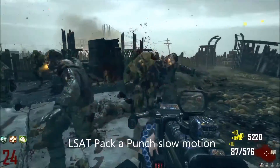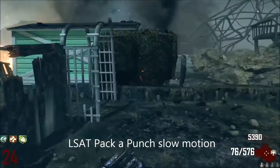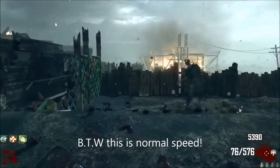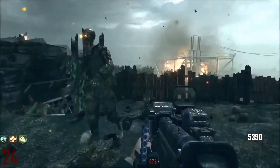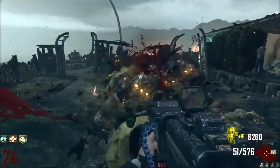Hello everybody, it's Bordrick Sodoff here and I'm going to be showing you the LSAT Pack-a-Punch in slow motion. It looks epic. Obviously it's not slow motion right now, this is normal speed as I said in the video, but you guys aren't going to believe how epic this gun is in slow motion. I've just discovered how epic Pack-a-Punch guns are in slow motion, and I'm going to have so much fun uploading these to the channel.